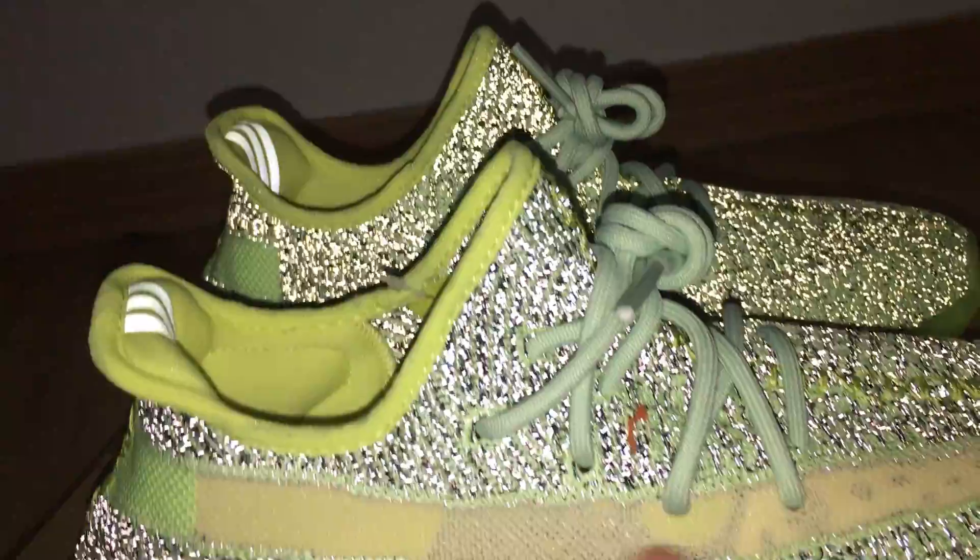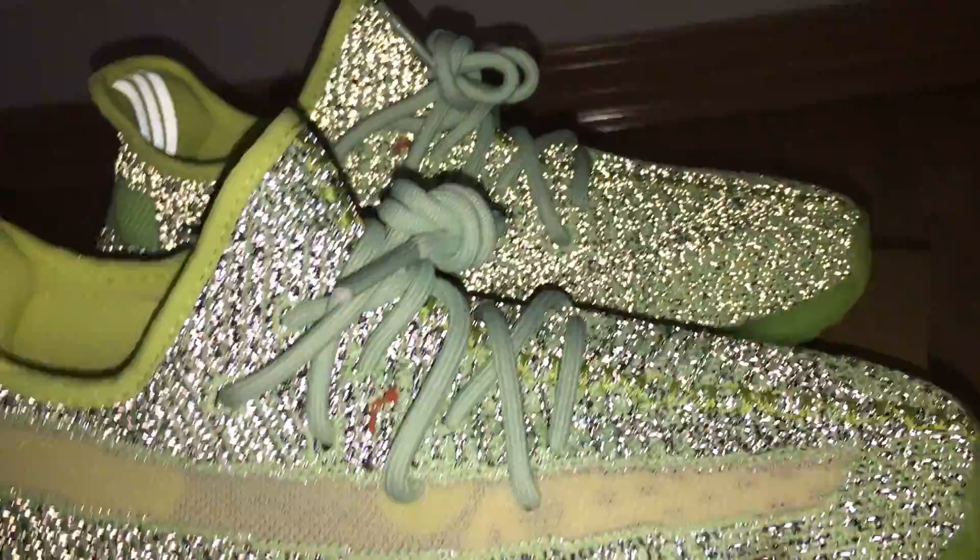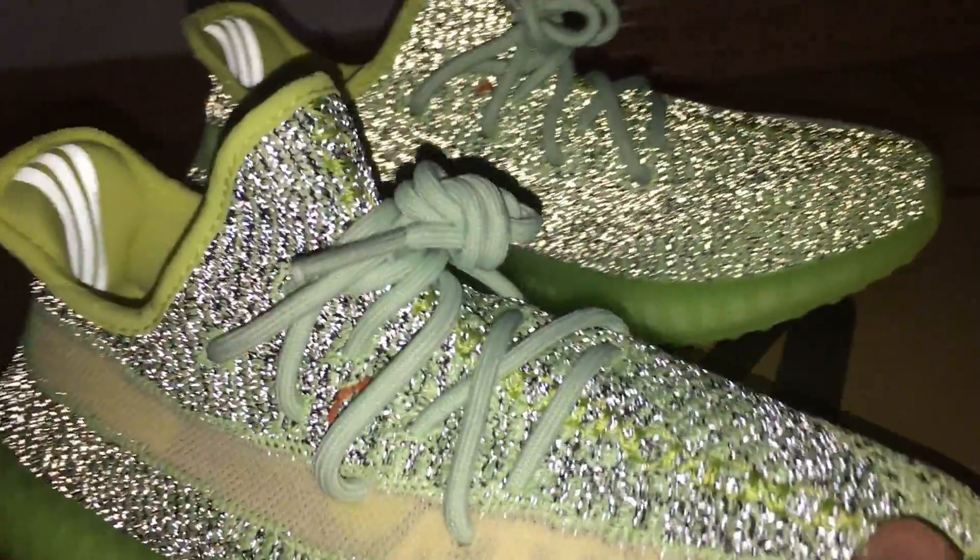And for the upper, it's made with Primeknit technology, so it's a very soft material.